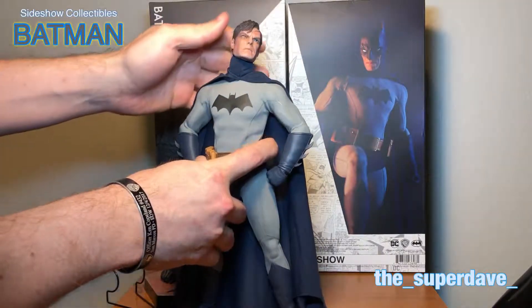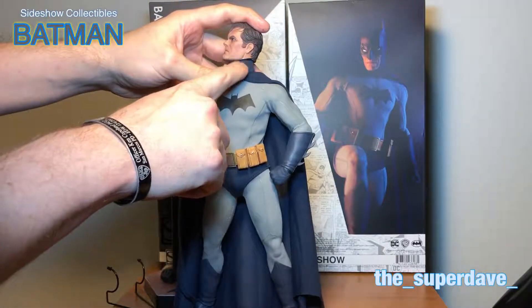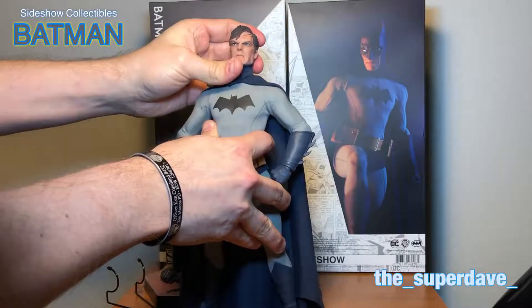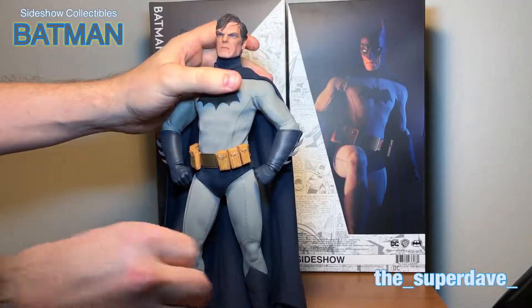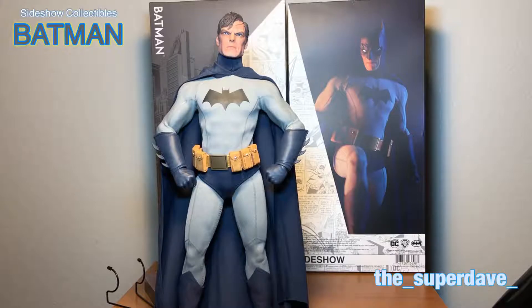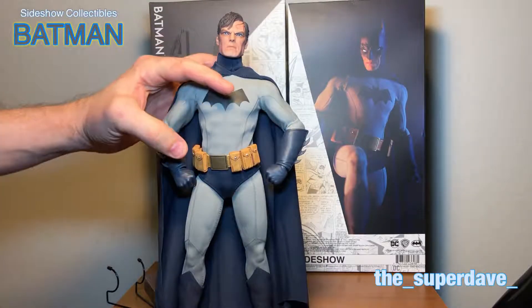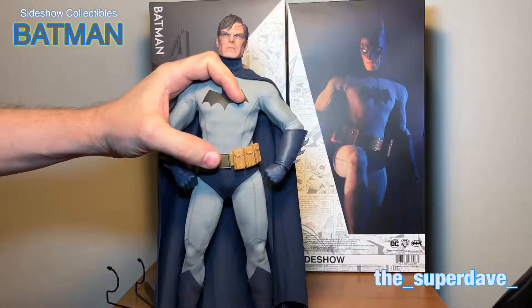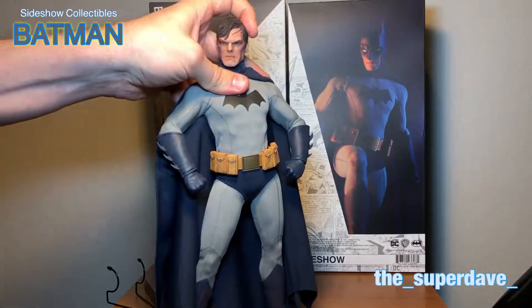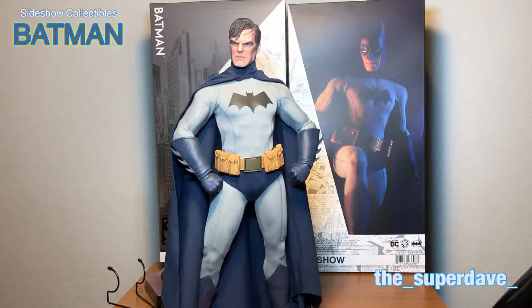I'm going to swap this back out. I really like that blue paint app — it provides a good transition from the cape to the skin tone. I can see the Michael Shannon resemblance, definitely. In pictures I looked at prior to receiving this I wholeheartedly agreed — yeah, that looks like Michael Shannon. Give him a little soul patch and you've got General Zod. But in person I've got to say it's not as bad. I'm seeing less Michael Shannon here than I was before having it in my hands.